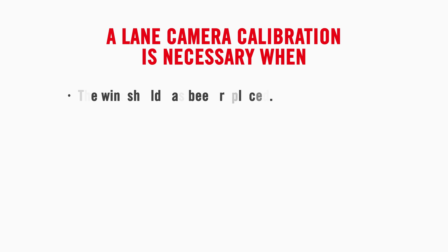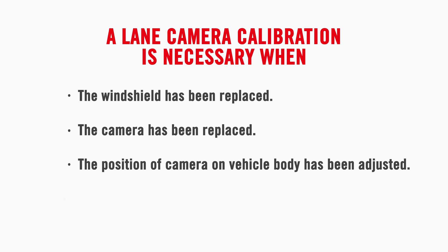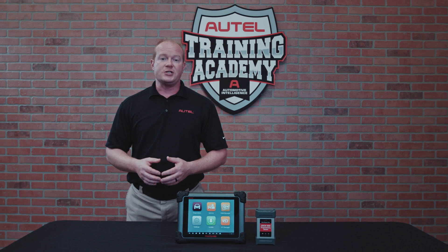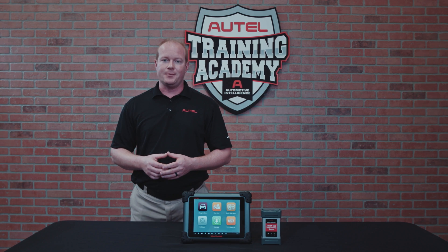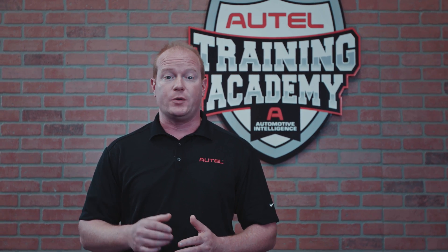A lane camera calibration is necessary when — this video will demonstrate the procedure to calibrate the integrated driver support module lane change camera on equipped Honda vehicles. These vehicle preparations vary by vehicle and system. Please follow the instructions on the MaxiSys ADAS tablet to ensure accurate calibration.